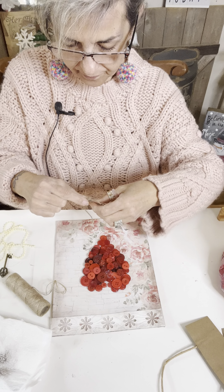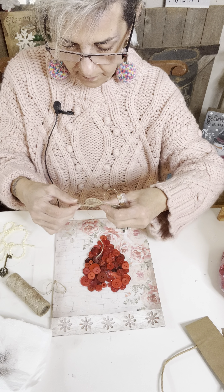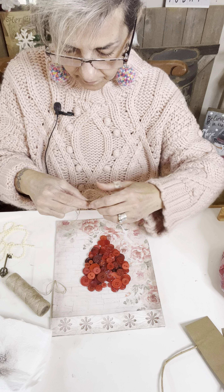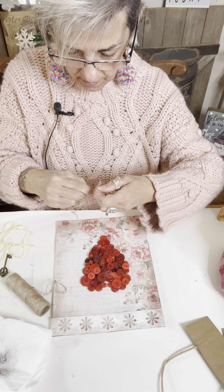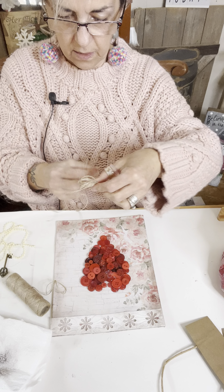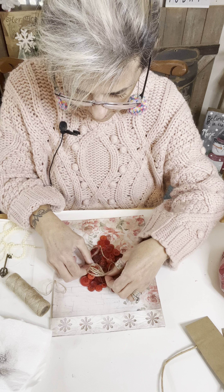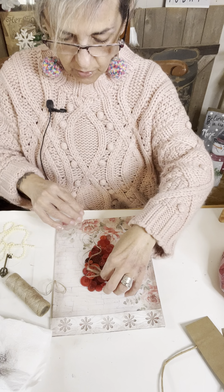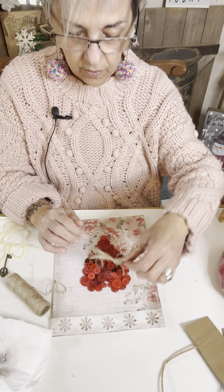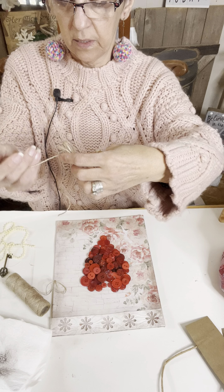All right, there we go. So I'm going to glue that right on there. Here's my bow. And actually I'm going to cut this piece off right here.